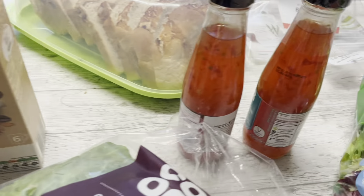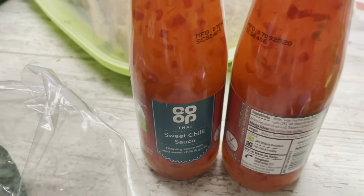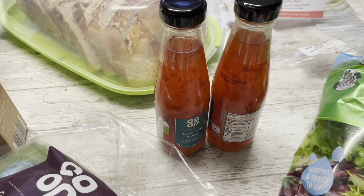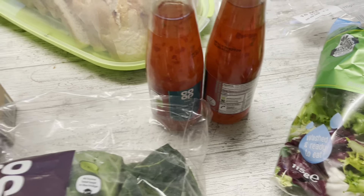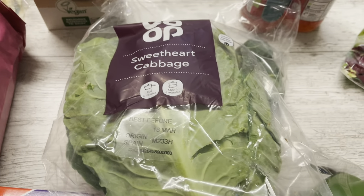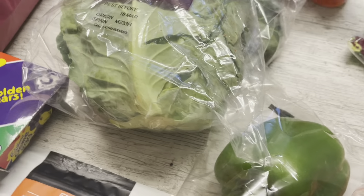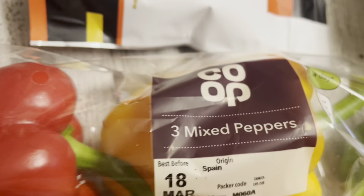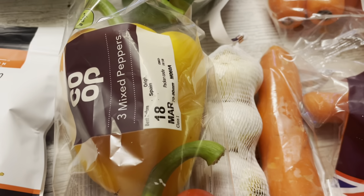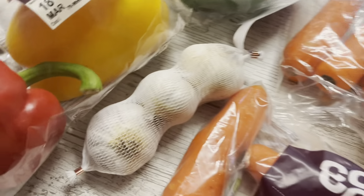I got some Co-op sweet chilli sauce — two of them at about £1.40 each, which was better value than the really small expensive one I bought from my local shop the other day, so I stocked up. I also got a sweetheart cabbage — about a pound — just so we can have some greens because we're running low. And there's a three-pack of mixed peppers at about £1.09 because I've only got about one left.